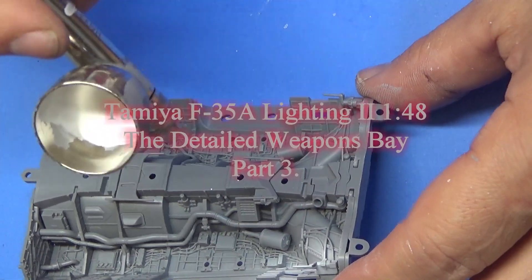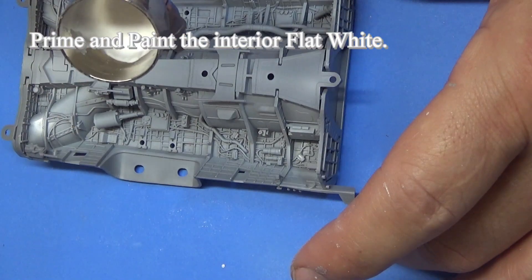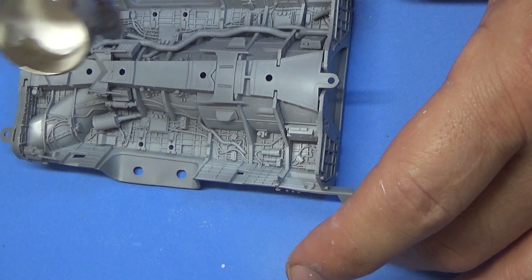Plastic Metal Builders. Hi, it's me, Ari Stone with Plastic Metal Builder. This is the very detailed weapons bay of the Tamiya F-35A Lightning II in 1/48th scale.